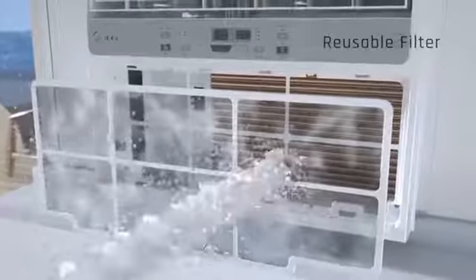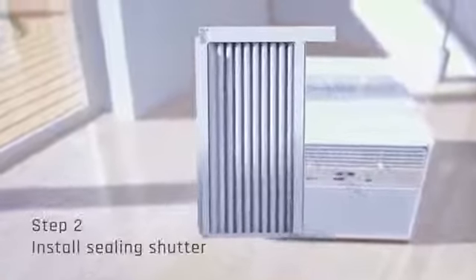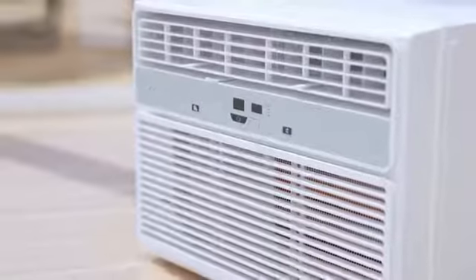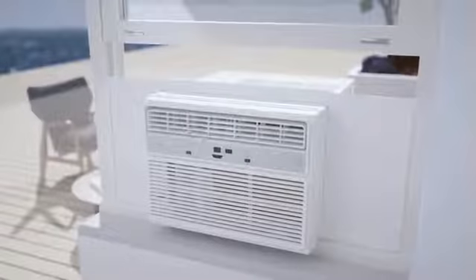Easy installation: this window unit installs easily without significant modification to the existing window frame, fitting windows 23–36 inches wide by 15.5 inches tall. All mounting accessories are included. A screwdriver is required but not included. For some window frames, pilot holes are recommended before installing screws. Please see the included instruction manual for further detail.